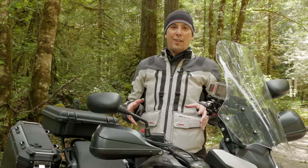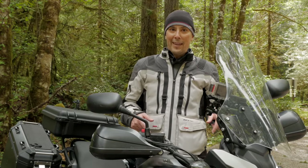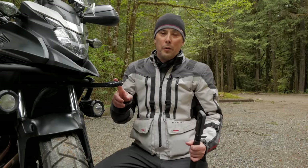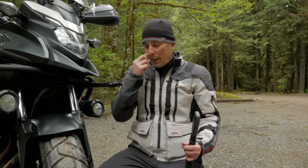A lot of you commented on my road trip video that you really liked all the different camera angles I had on my bike. So in this video, I'm going to show you how I set all that up. Let's start right at the very front of the bike with my unicorn here. I call this my unicorn because it sticks out directly from the front of my bike.